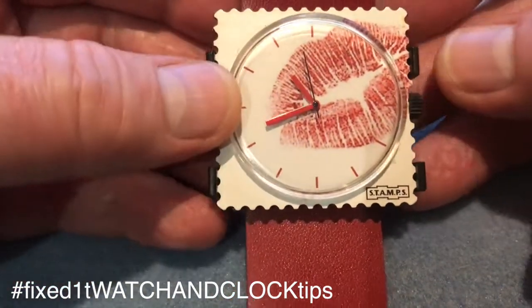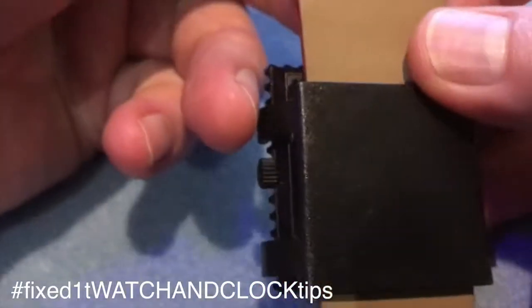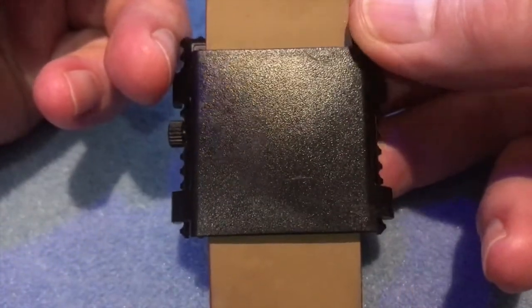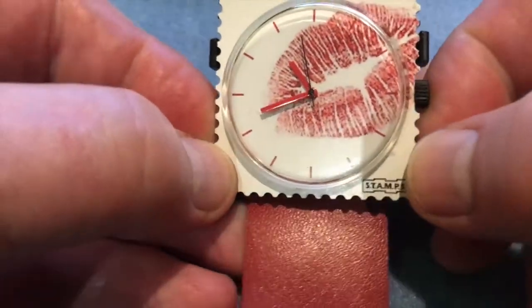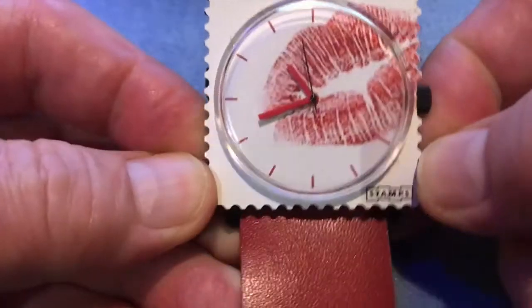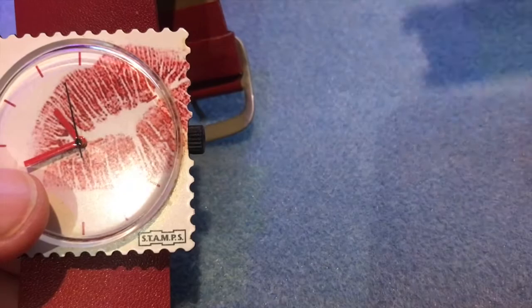If we pick the watch up, you can see that it's got the front face, the strap, and then there is a plastic panel on the back. What you need to do is put your thumbnails into these little catches at the side and then you should be able to prise the back off.